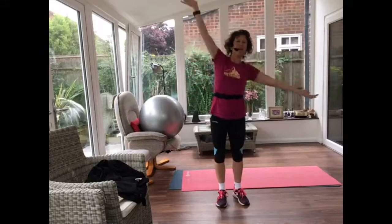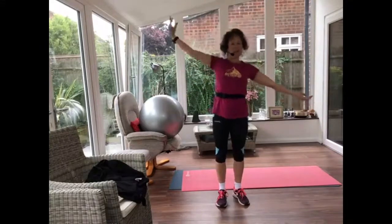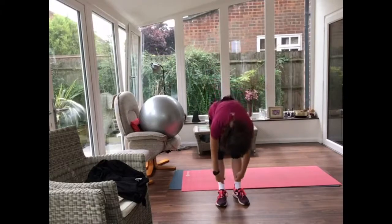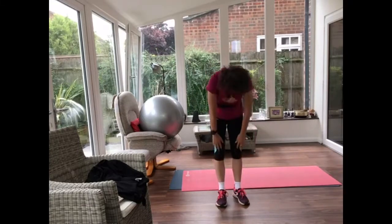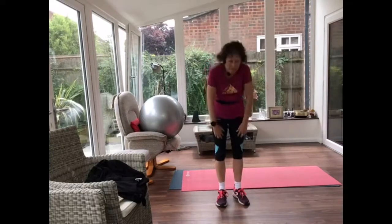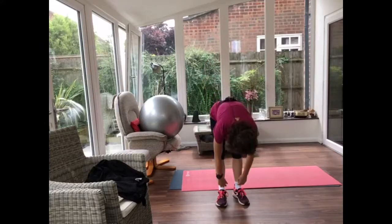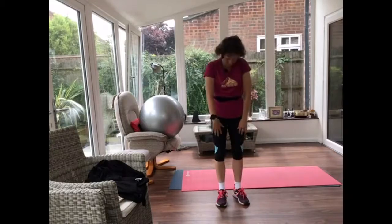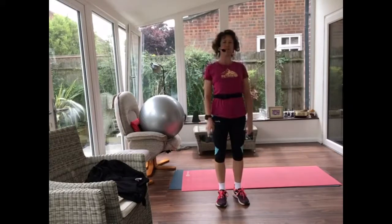And then flexing forwards, rolling down your spine, extending back up. And again, let's roll forward, extending back up. And again, let's roll forward, extending back up. One more time.